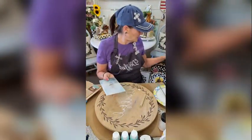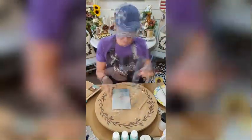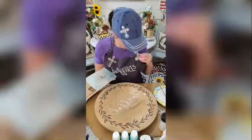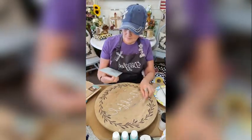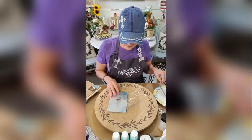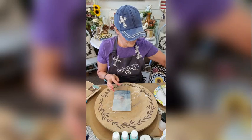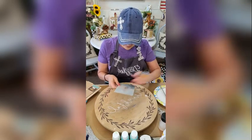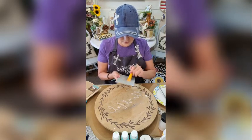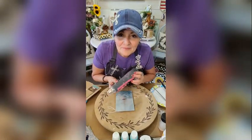I'm going to put a little heat to it just to make sure it's going to stay. I think we're good — so now I'm going to go ahead and seal it. Just doing a thin, thin layer, then throw some heat on here again.